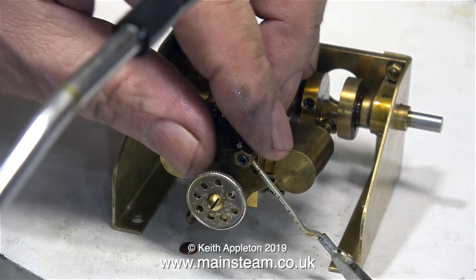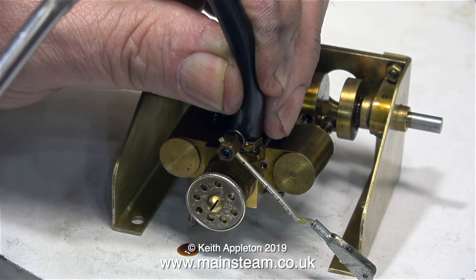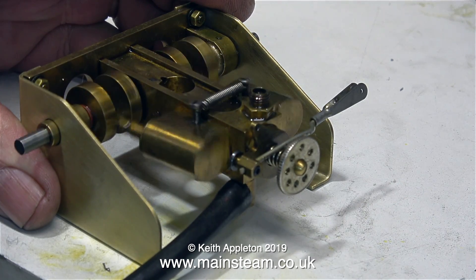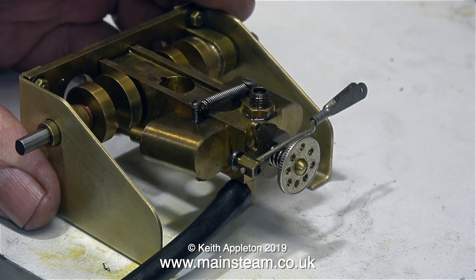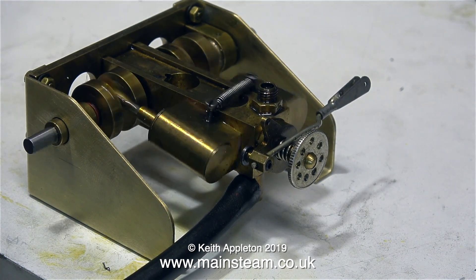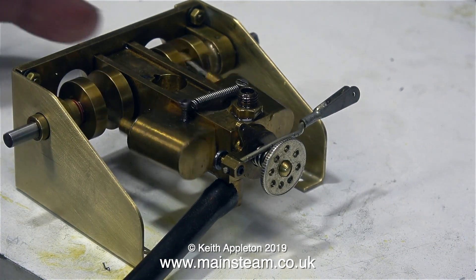Well, at least until I turned the pressure up — that blew the pipe off the inlet. Time to try again. And as you've just seen the pipe blew off a second time, so I fitted the pipe to the exhaust connector, because it really doesn't matter with an oscillating cylinder engine which side you feed the compressed air or steam into.